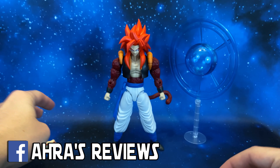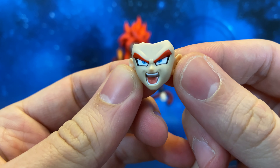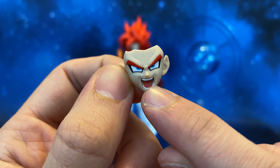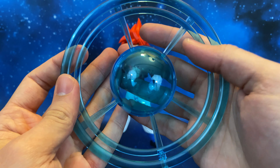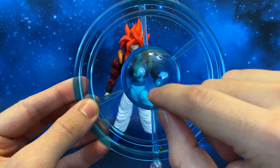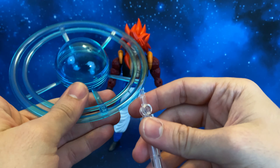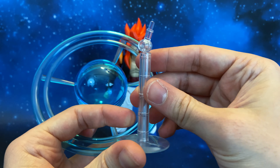We also have this interchangeable yelling face, very very well done. Look at the black lines on the eyes — the detail on the tongue is a sticker. We also have this very cool effect piece: the Big Bang Kamehameha. It is really well done with clear plastic, though it is very rigid, so be careful. It comes with a little stand as well — a really nice touch.